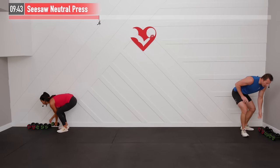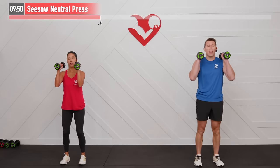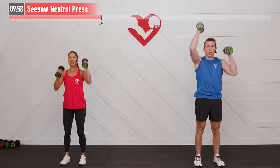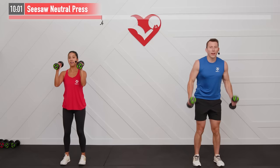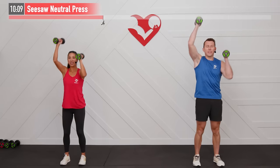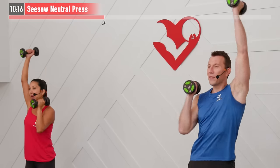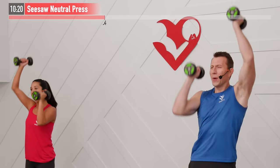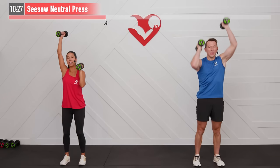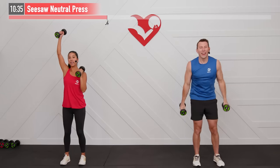Next, grab two dumbbells — maybe a lighter weight — for a seesaw neutral press. Core tight, feet hip-width apart, dumbbells at your chin. Press up with your right arm, and as it comes down, your left arm goes up — that's the seesaw motion. Full range of motion means getting that dumbbell all the way up overhead, ideally finishing with your bicep by your ear. Core stays tight throughout.